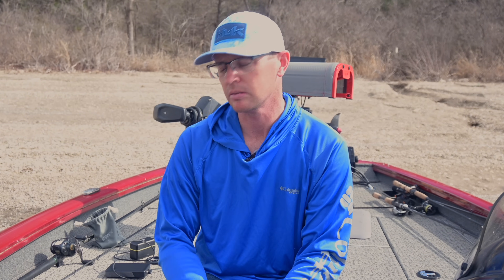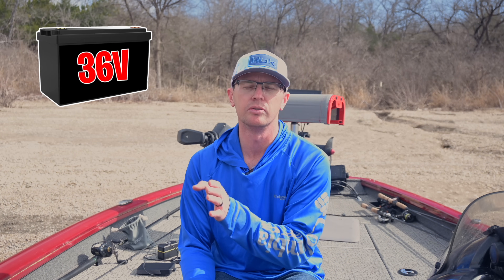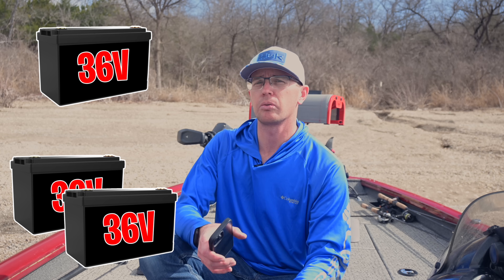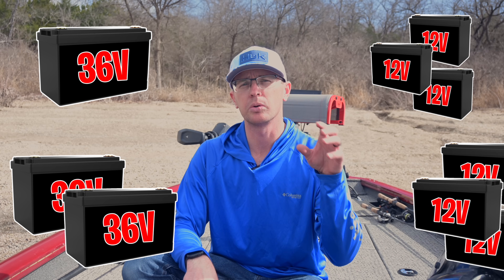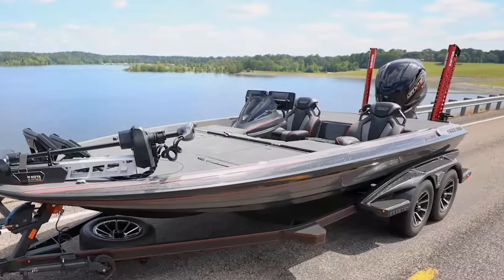Today I'm going to help you make the decision of whether it's better to have one 36 volt battery or three 12 volt batteries in series for your trolling motor application. We're going to walk through a single 36 volt battery, two of them in parallel, and three 50 amp hour or three 100 amp hour lithium iron phosphate batteries to help you make a good decision for your setup.